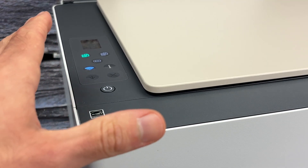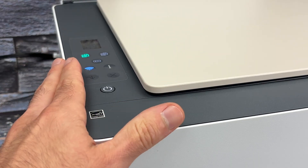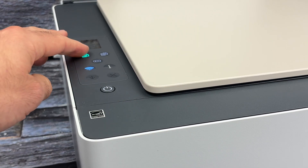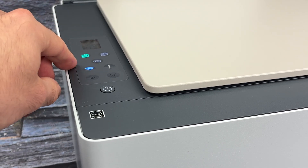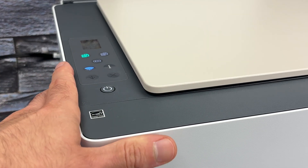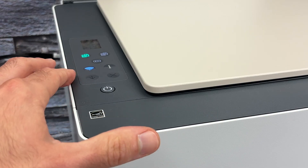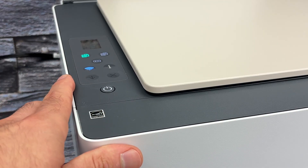Step number one is to connect your HP SmartTank printer to the same Wi-Fi network as your Apple device. Although this printer doesn't have a display to select the network and type the password, we can use WPS to do this, which means you won't even have to enter a password. Let me show you how, and then I'll use my iPhone to demonstrate how to AirPrint.